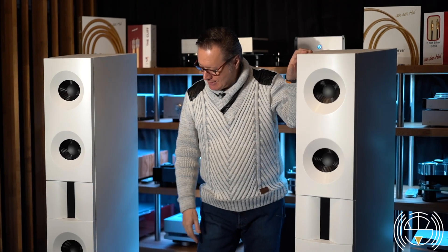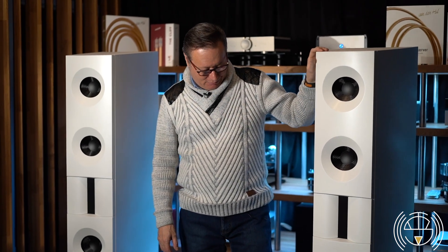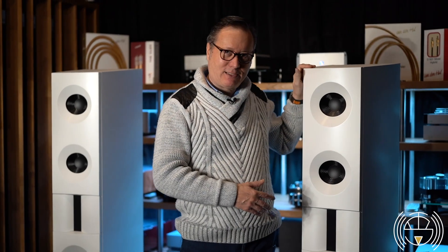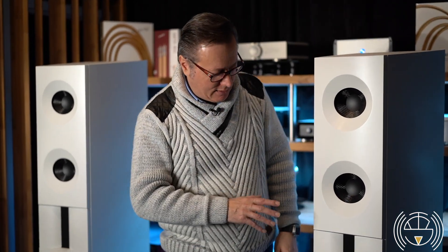So back to us — here are the BM Line 25. These are active speakers. They are special speakers because they are active, but they are not the kind of speaker that makes everything like you can find now that have a DSP that does whatever you want. Here is something different.